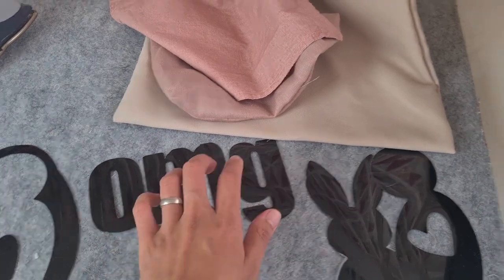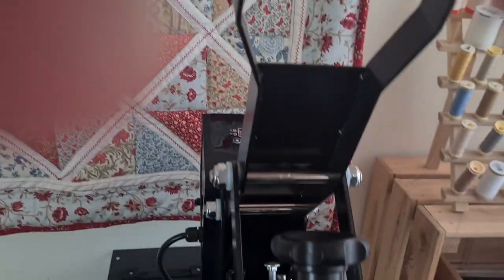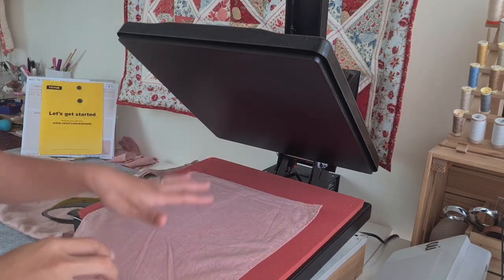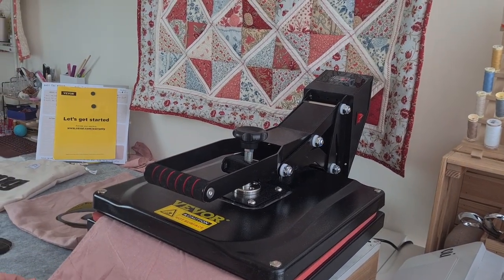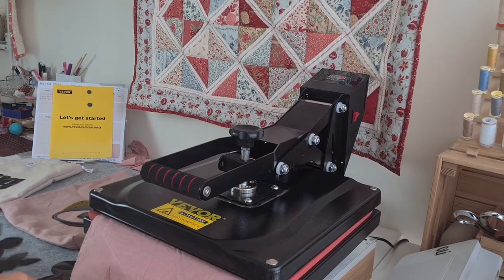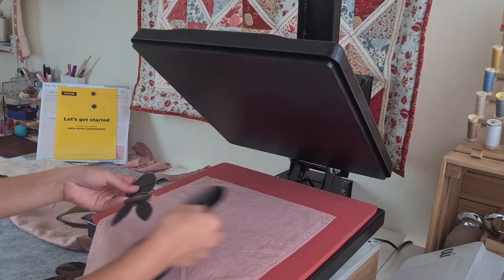I'm just waiting for it to heat up. I can already feel it heating up nicely. Okay, it's now hot enough so I'm going to give this a press for a few seconds to make it flat. For this one I'm going to be using these two bunnies.